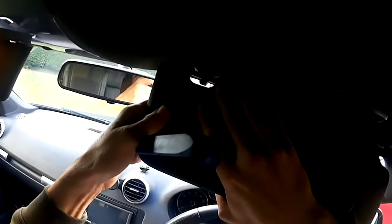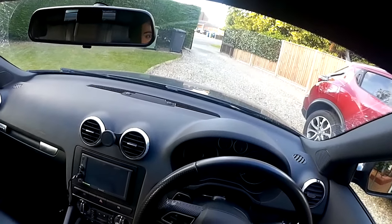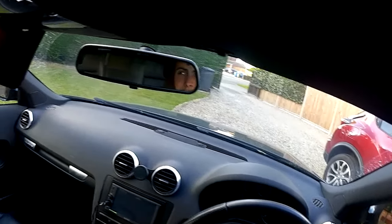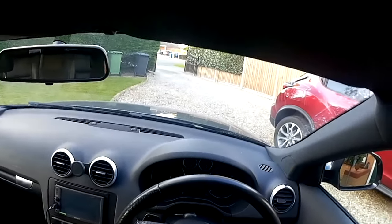That problem is sorted. The tension is a bit tight but anyway, nice quick simple easy fix if anyone has managed to break them like me. I hope that's helped. I'm trying to upload videos weekly on this car that I'm working on, just doing little bits.